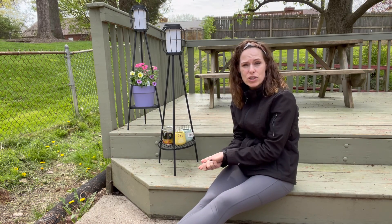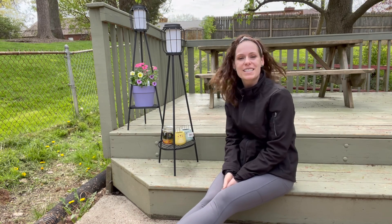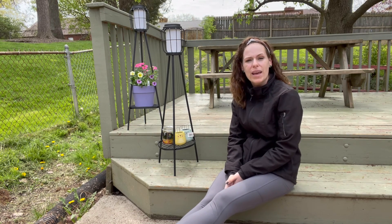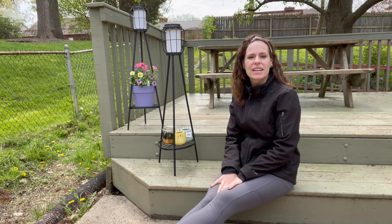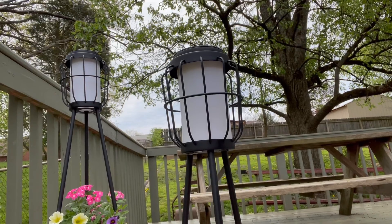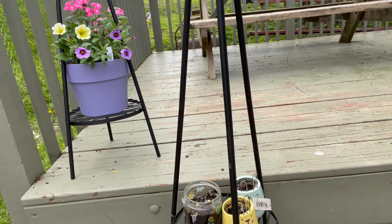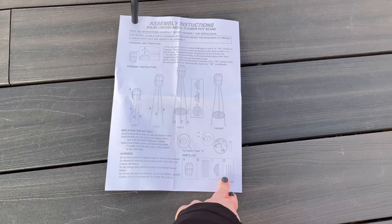It's solar powered — we have the solar panel on top. It's going to take about 5 to 6 hours of charging, but then we'll get 8 to 12 hours of light from it. I think these are really amazing. You can put them on your deck, by your entryway, in your gardens. This has a larger solar panel than any other stand that I've seen, and it's going to provide awesome energy savings.